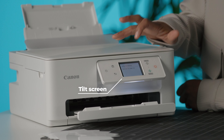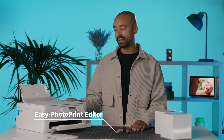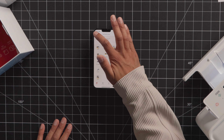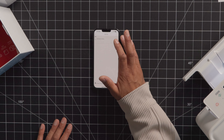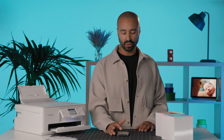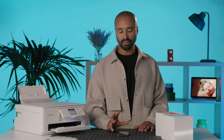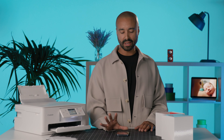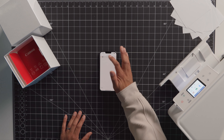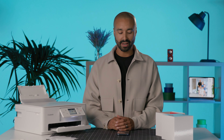I have downloaded the Easy-PhotoPrint Editor so I can connect my phone to the PIXMA printer. I'm going to search for a new printer, add the printer which is on the same network as my phone — it's going to locate the printer. One thing I really love about the app is the way that I can customize my layouts for various different options on my photo print paper. You can create some lovely collages, and there we go — it's connected.